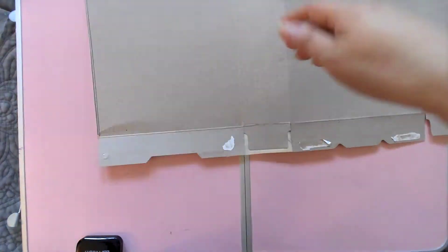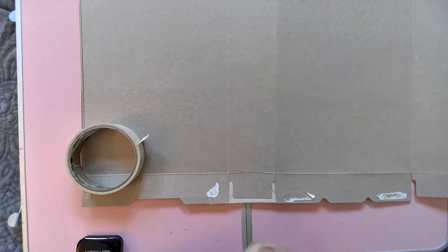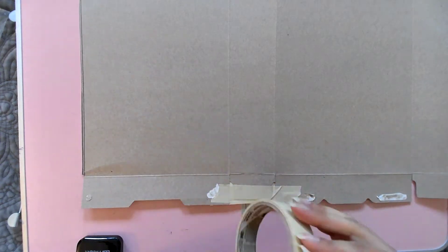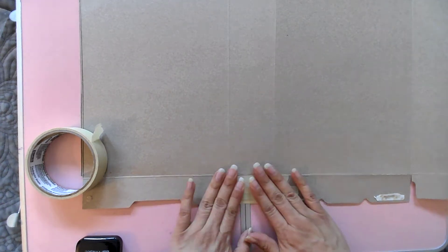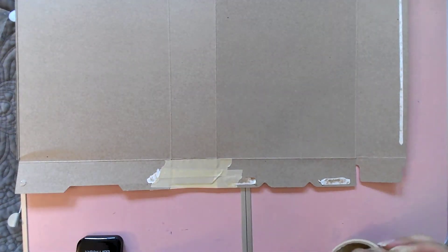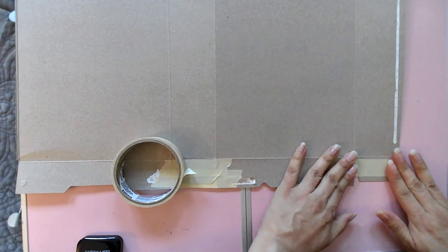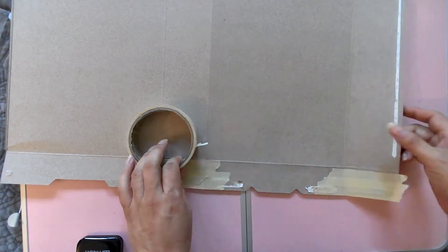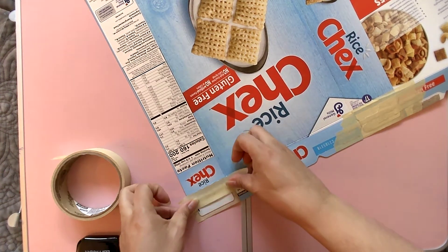Then you're going to go in and tape the inside, but if you do the inside you have to do the outside too. There's nothing I can do with this so I'm just going to leave it, unless I want to put some tape there—and I also have to tape this corner. Remember, it doesn't matter how it looks right now because you're going to cover it with paper, so you won't even be able to see how you put this together.